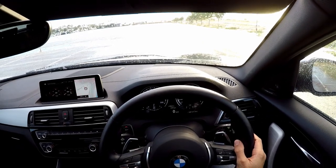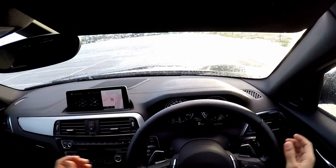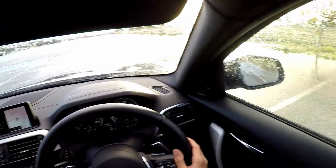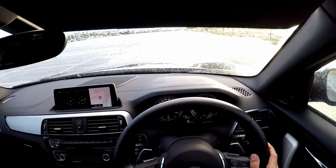They thought there was only one way to launch the M140i. They thought wrong. This summer — slash, obviously winter — I will show you both methods. And just for dramatic effect, I'm going to do it in the rain. So expect lots and lots of wheel spin.